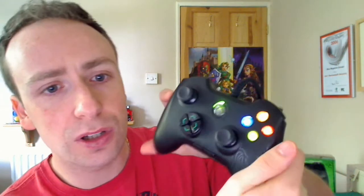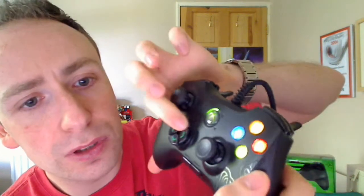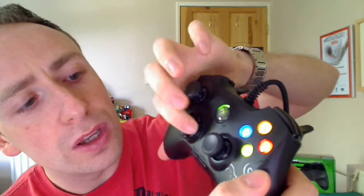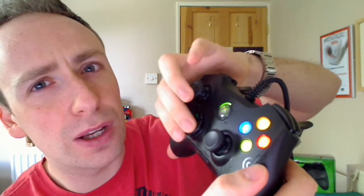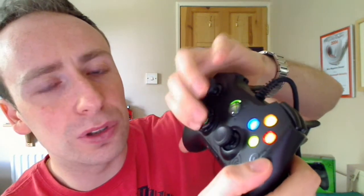Those are the main features of the Onza. You've also got a D-pad, which is slightly different to the standard 360 controller. You feel like you have to push the buttons in quite far to get a response. I tried it out with fighting games like Street Fighter and wasn't impressed. But if you're serious about playing fighting games anyway, you'll be using an arcade stick, so that doesn't really matter.